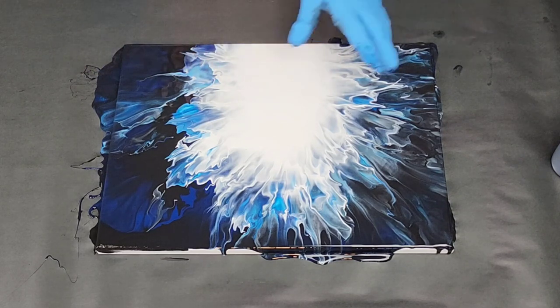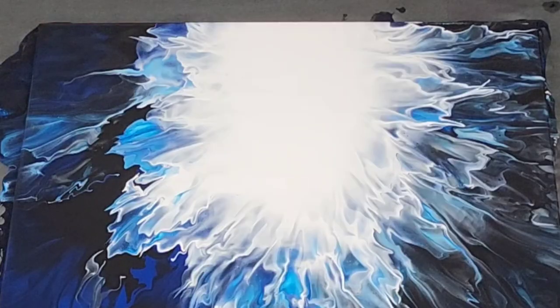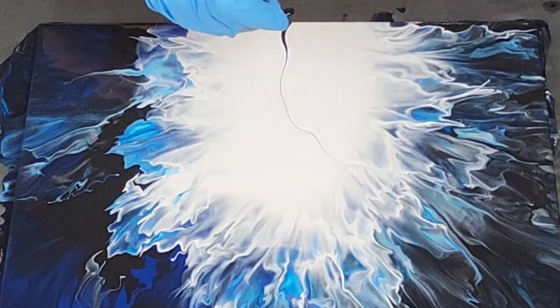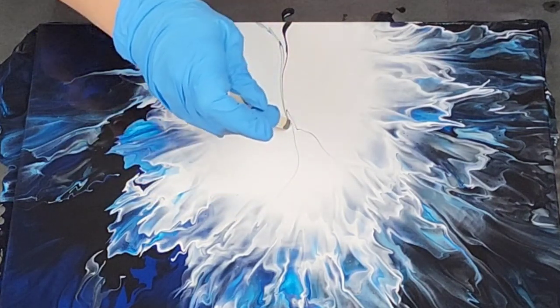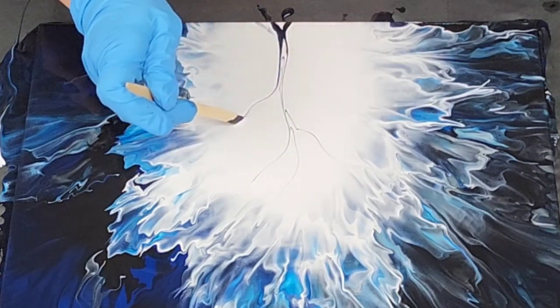If you continue to blow it out a bit more, maybe even blow some of the black back in and then blow it out, you'll have less of a stark white. Those are just a few options. I am going to do one of my favorite things, which is a tree — I'm going for kind of a creepy Halloween tree. I'm going to use just a popsicle stick, and I kind of ripped this in half so I can get some hopefully thinner lines.